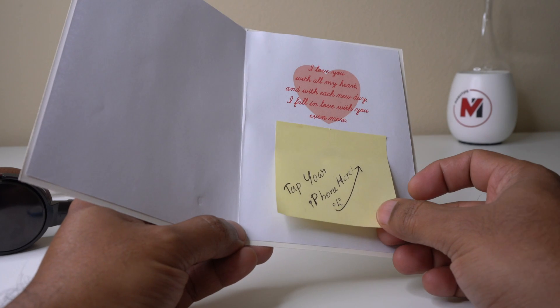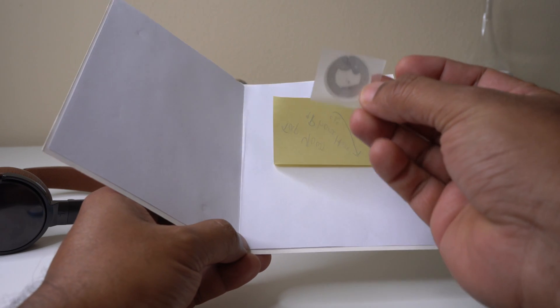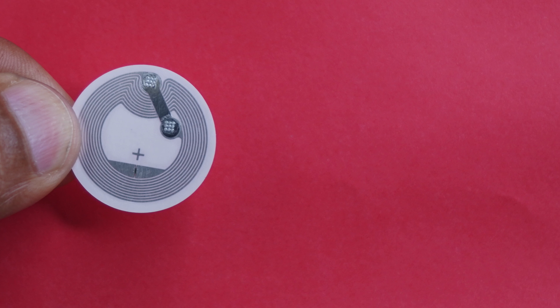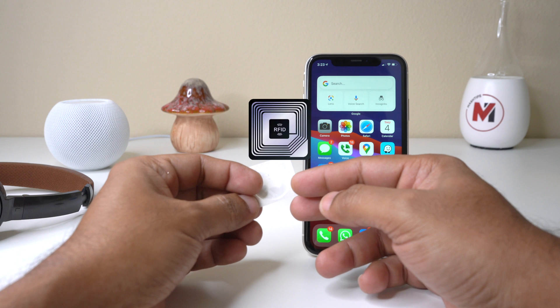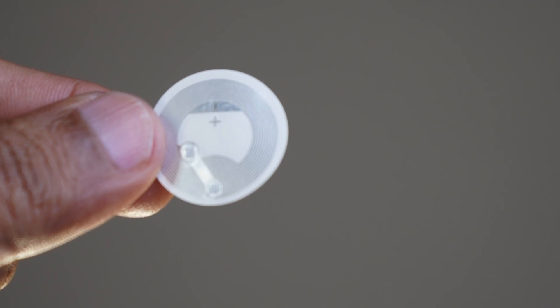When I open it, you can see a tiny special sticker called an NFC tag. This is the NFC we are talking about. NFC is a subset of RFID — Radio Frequency Identification — and NFC stands for Near Field Communication.